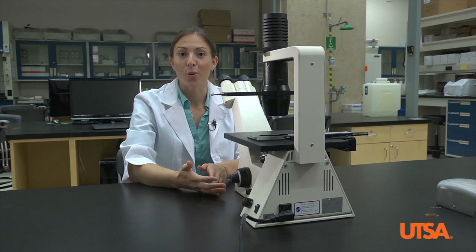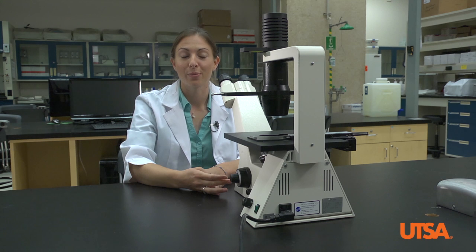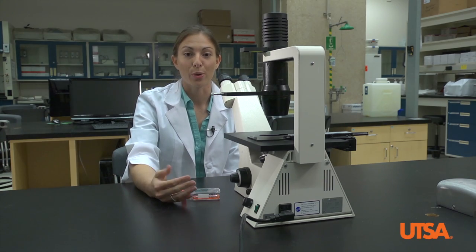The inverted microscope gets its name from the placement of the light source and the objectives. On a traditional light microscope the light is below the specimen while the objectives are above it, which requires the object to be on a thin microscope slide. However in the cell culture lab we use bulky tissue culture flasks, so we have to use an inverted microscope to give us more room.